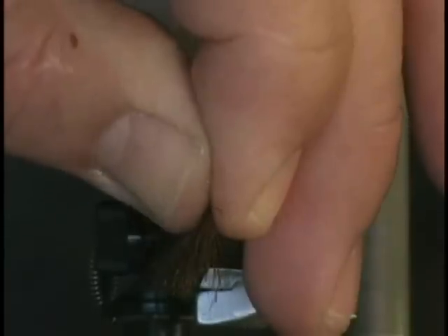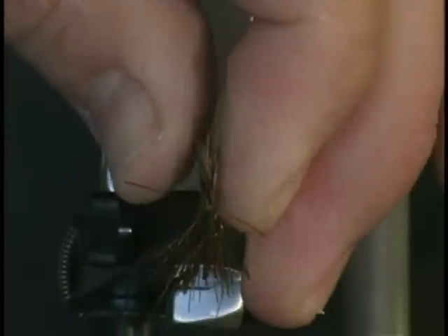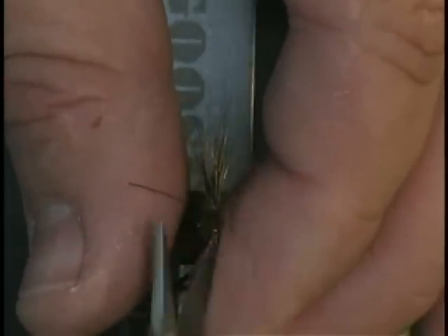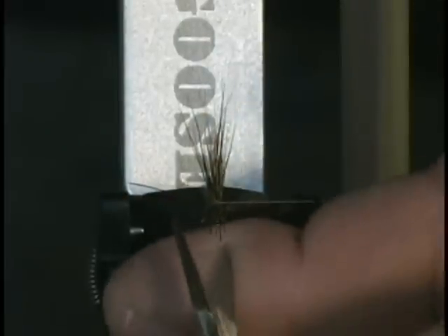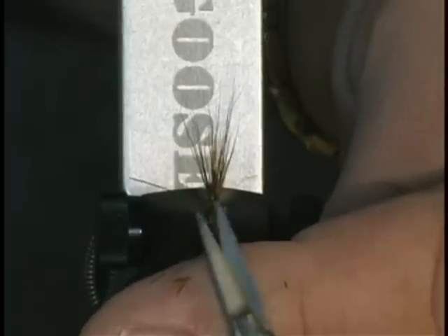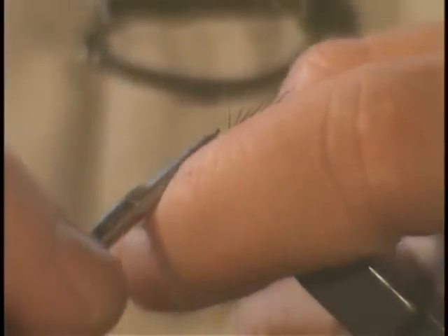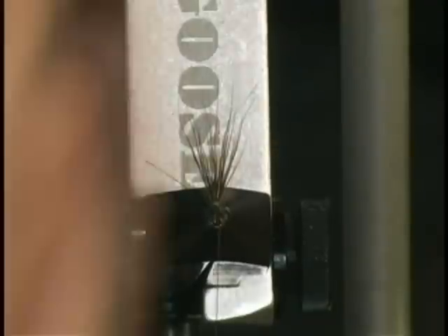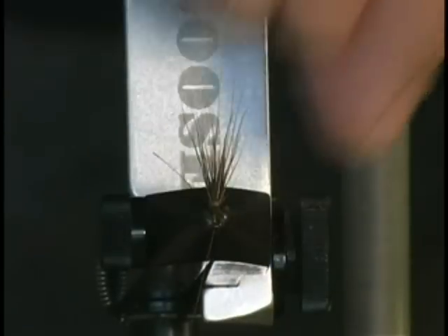I'll cut off some of the excess and lay that in there — I have way more than I need, but I'd rather trim than not have enough. Trim off the excess, making sure you don't cut your thread. I'm trimming away the excess butt sections of this wing. Notice how as I drew down on this, it kind of flared out — these hairs are hollow, and as you draw your thread down on them it causes them to flare. That also helps keep the fly slightly afloat; you want it to swing in the current and rise up as the speed of the current increases.